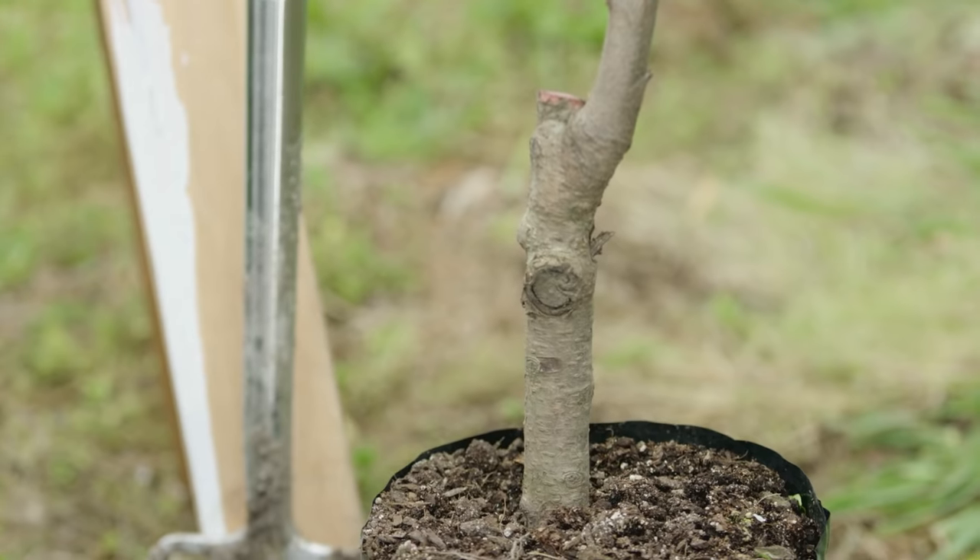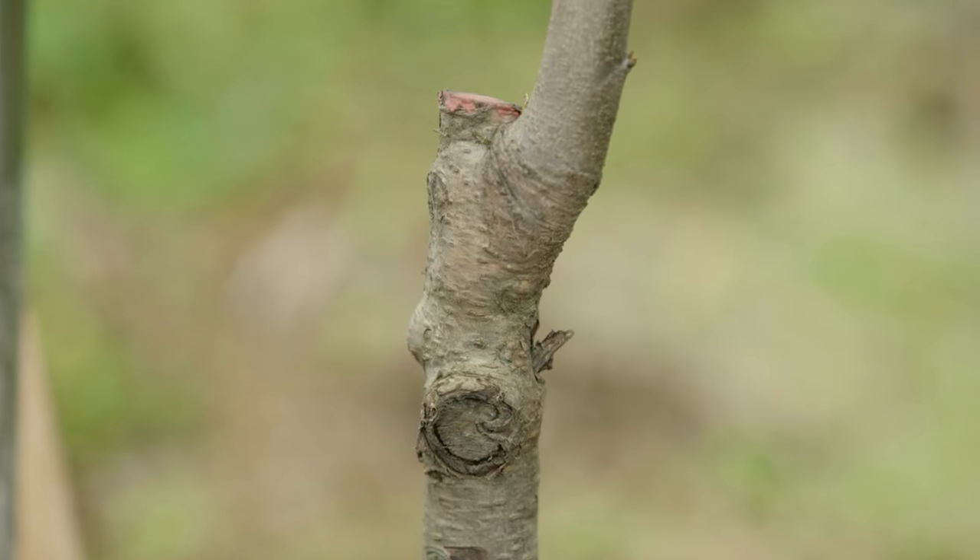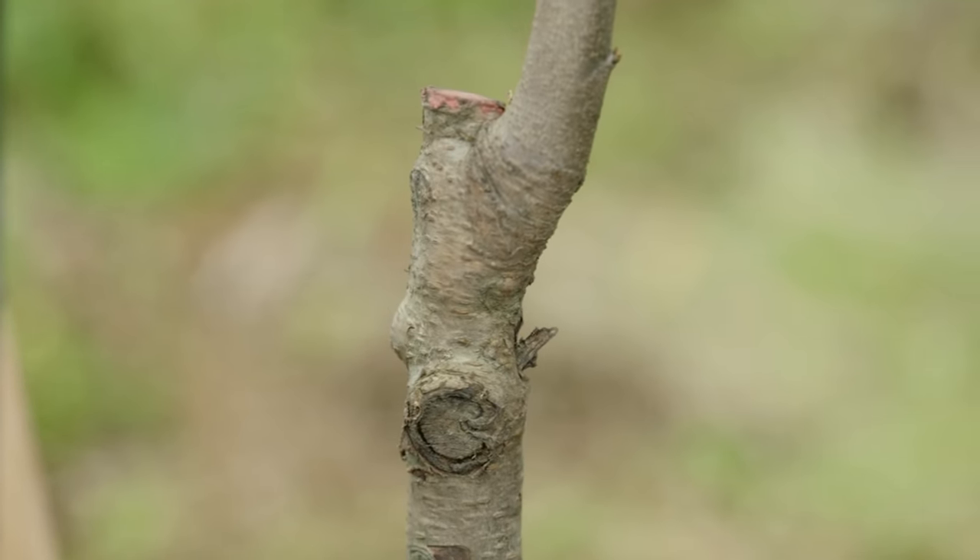When selecting, go for a grafted tree. This is a plant that's been grafted onto a different root stock and is more disease resistant and will produce better fruit.